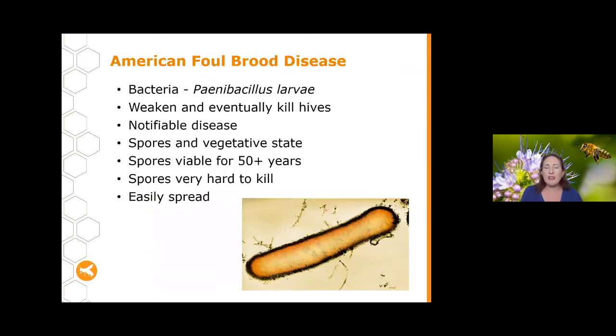Now I want to focus on American foul brood disease. AFB is a really important disease with a big impact — if you get it as a beekeeper it will change the way you feel about looking after your bees. It's a bacterial disease that will weaken and eventually kill your hive. It's also a notifiable disease, which means if you come across it or suspect you might have it, you need to let the Department of Agriculture and Fisheries know.